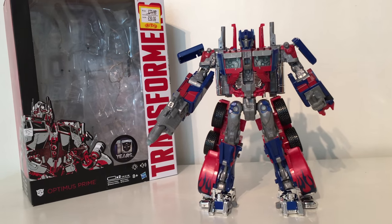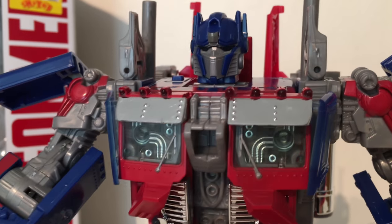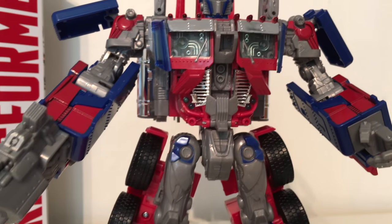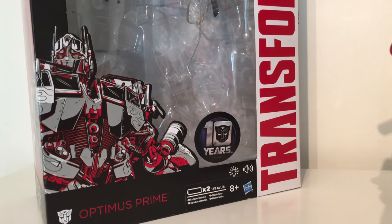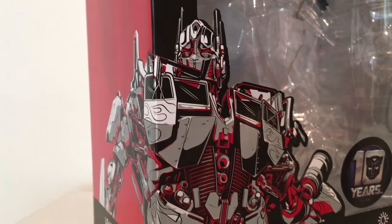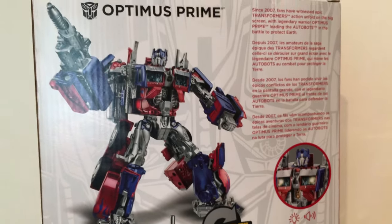Today we've got a showcase of the Transformers 10th Anniversary Tribute — 10 years of Transformers. This is the Leader Class Optimus Prime, a reissue of the 2007 original movie figure, repackaged as part of the 10-year anniversary and subsequently released alongside the Studio Series. Here in the UK the packaging is really nice, with fantastic artwork of Optimus all the way around.